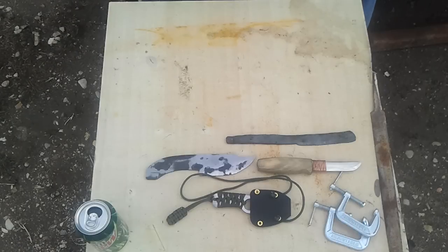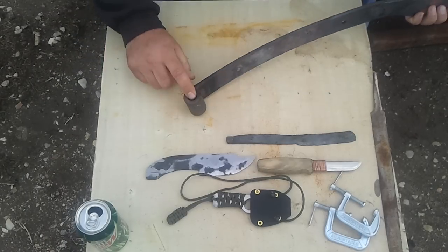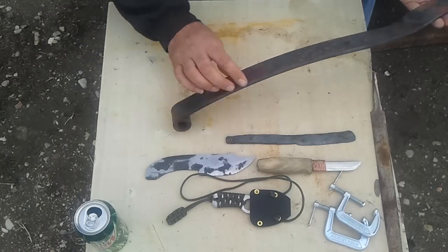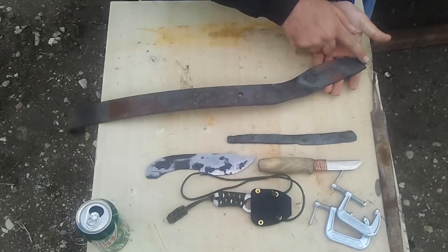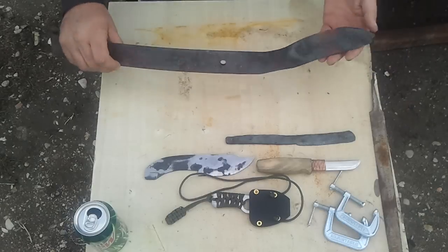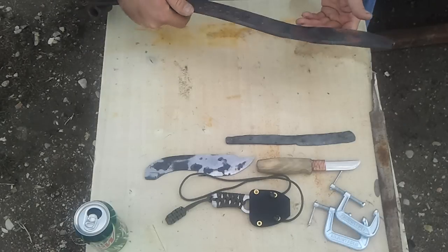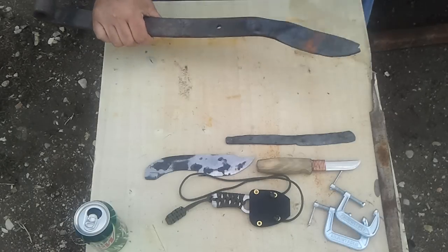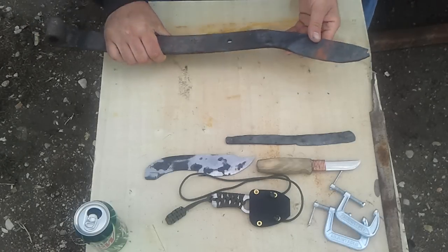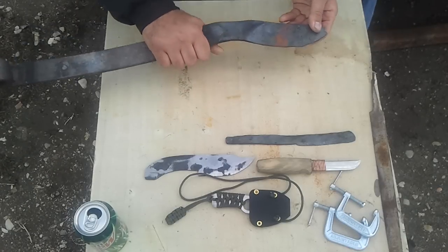I've never made a kukri before so I wanted to try one. I got a bunch of leaf springs laying around from old truck projects and stuff. This is a broken one — the eye was broken off. You can see it was broken off about right there. I started hammering it out, putting the taper on it. I annealed all this stuff first, of course, but hopefully it'll be kind of a cool kukri.